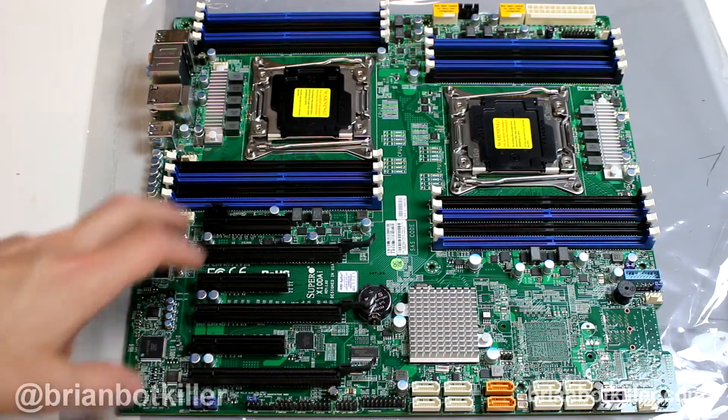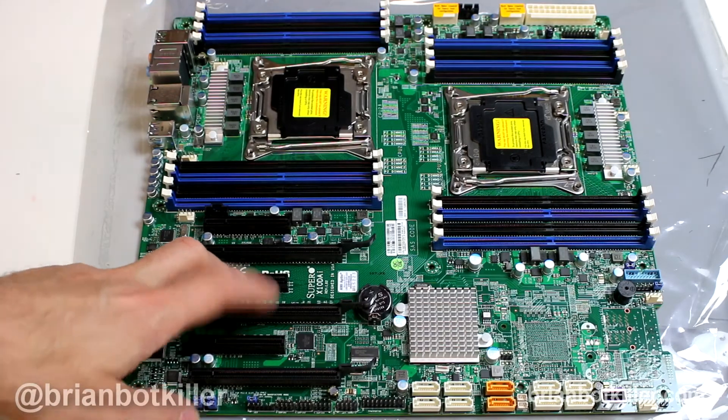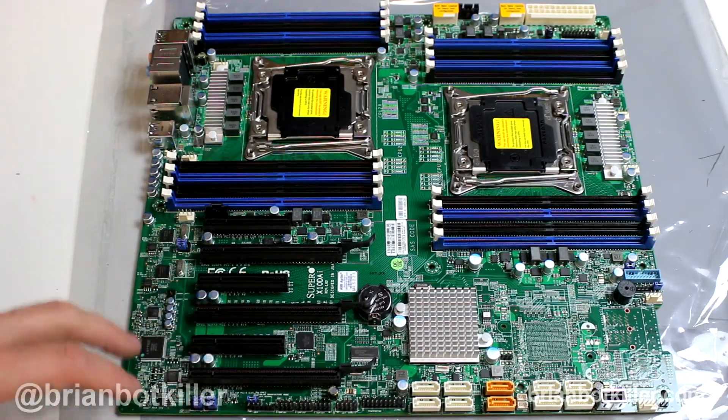Hi everyone, it's Brian Botkiller, and in today's Tech Tuesday, we're taking a look at the Supermicro X10 DAI Dual Xeon motherboard.